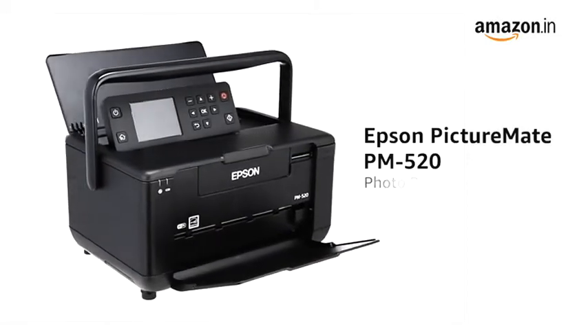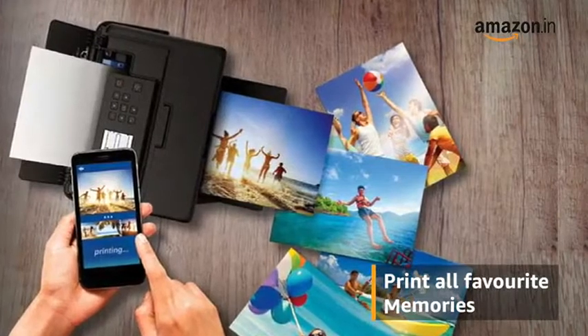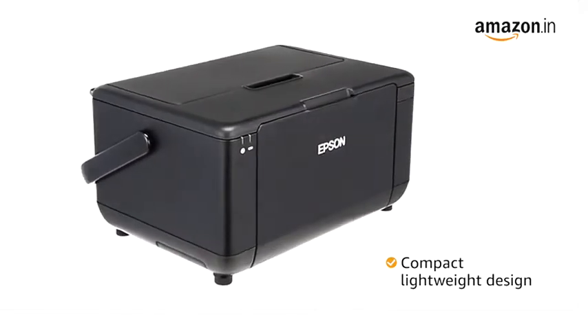Presenting the Epson PictureMate PM520 Photo Printer. With this printer, you can print all your favorite memories at the comfort of your home. The compact, lightweight design allows for portability while saving space.